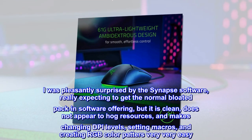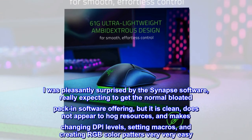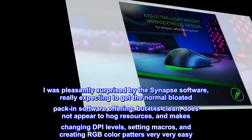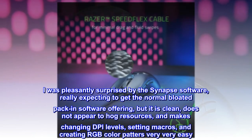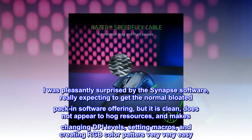I was pleasantly surprised by the Synapse software, really expecting to get the normal bloated pack-in software offering, but it is clean, does not appear to hog resources, and makes changing DPI levels, setting macros, and creating RGB color patterns very, very easy.